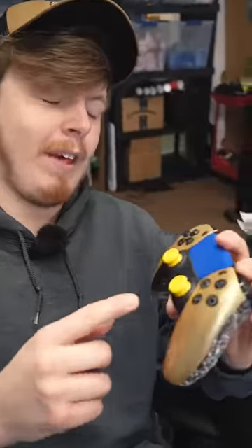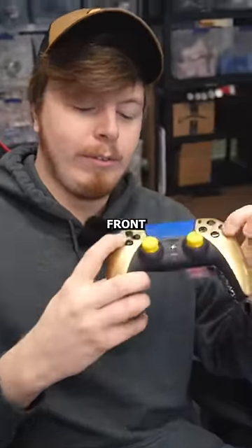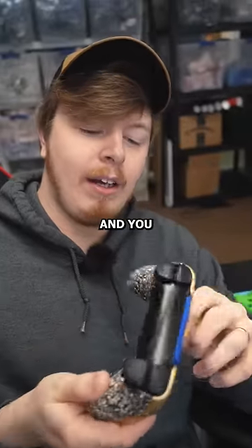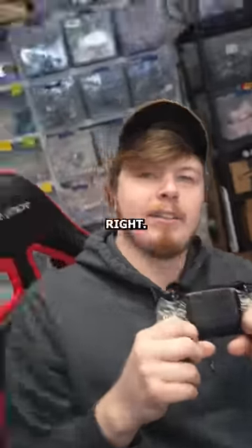You got your white thumbsticks and your blue front D-pad. And you got your back box. All right, we're done.